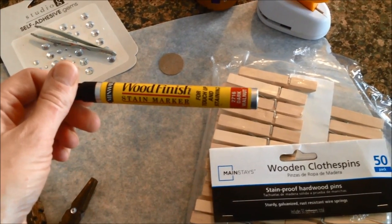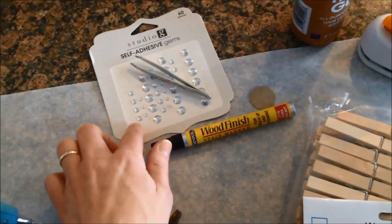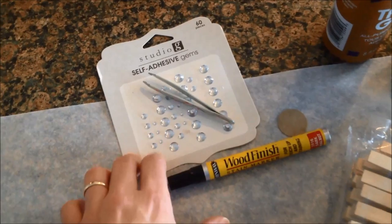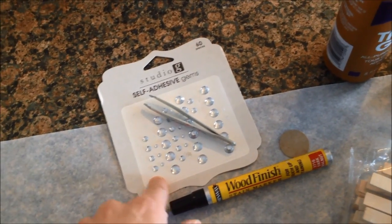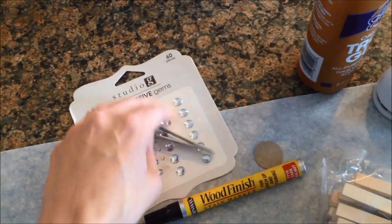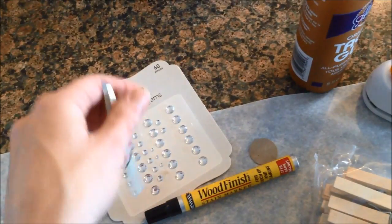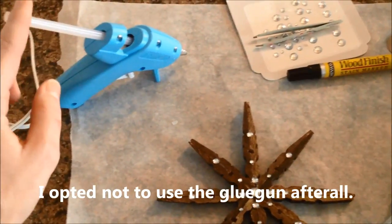A wood finish stain marker in Dark Walnut, some little bobbles or bling or whatever you want to put on it for a little extra something. These I got at Walmart for 97 cents, which is a deal. And tweezers to help get these little teeny tiny things onto the ornament, as well as a glue gun and a glue stick.